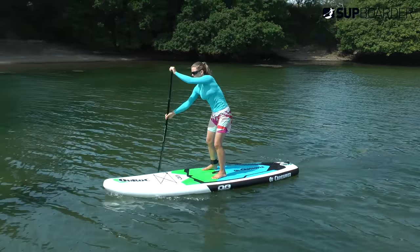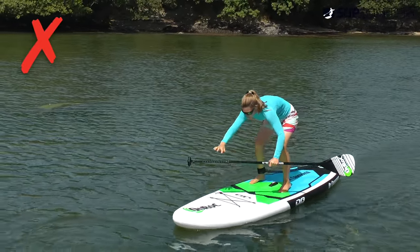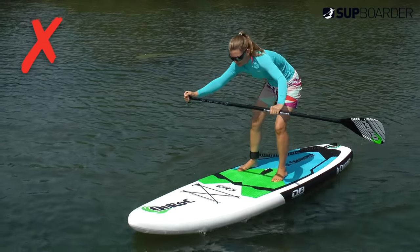As soon as you can, get your paddle back into the water and paddle again to maintain that forward momentum. This will also give you way more stability when your paddle is in the water.